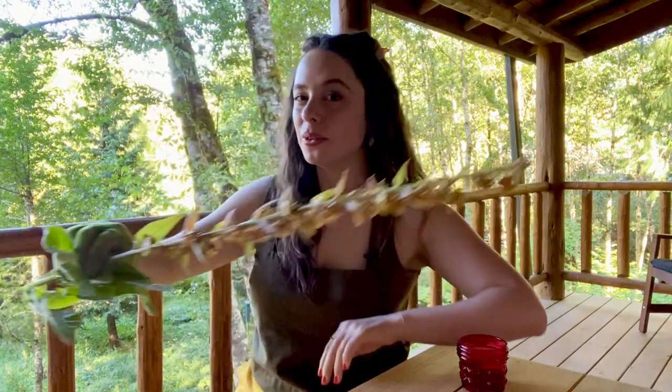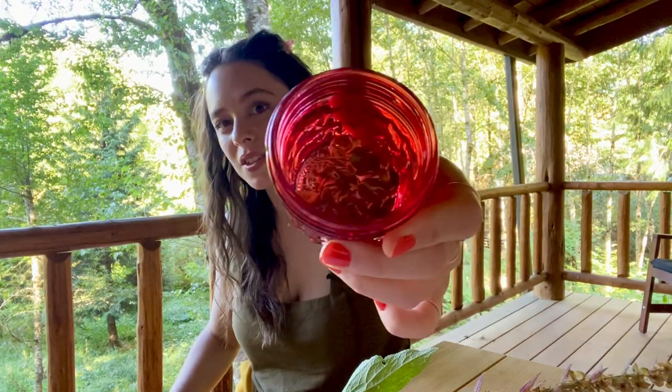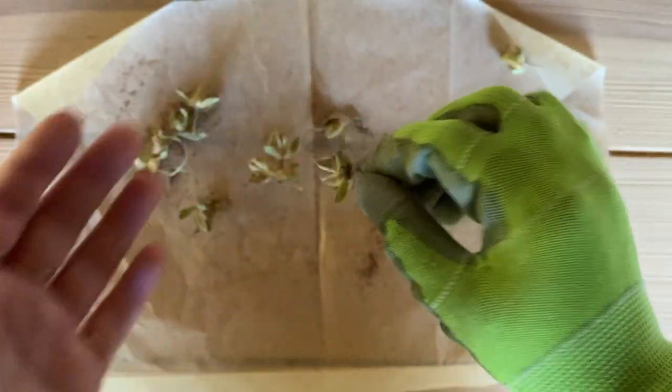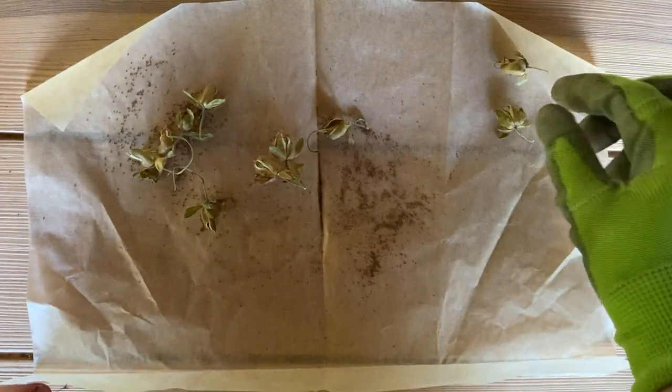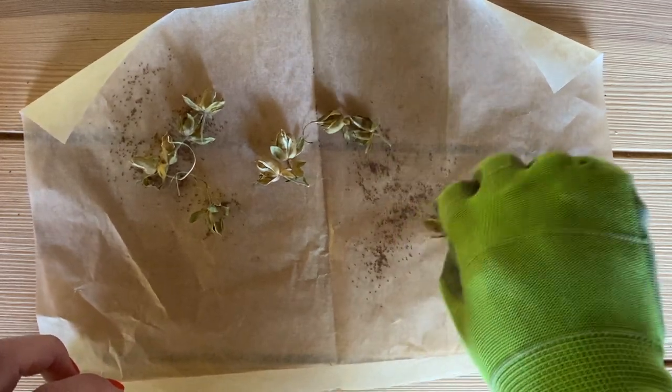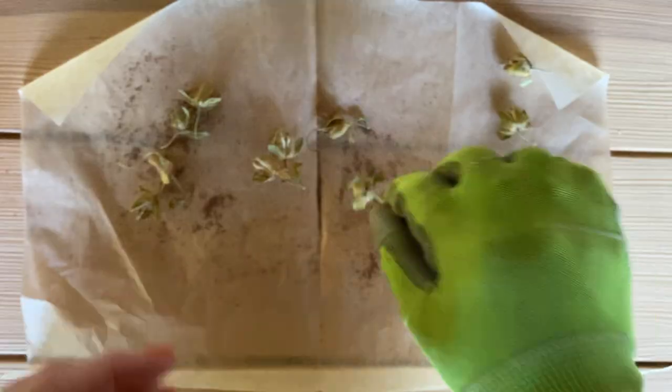I've even seen some people just shaking the stalk directly over the area where they want the foxglove to grow the next year, which is a super expeditious method. Another thing you can do is cut dried seed pods directly from the plant like I've done here. I'm shaking the pods onto a bit of folded wax paper — I love the sound they make.